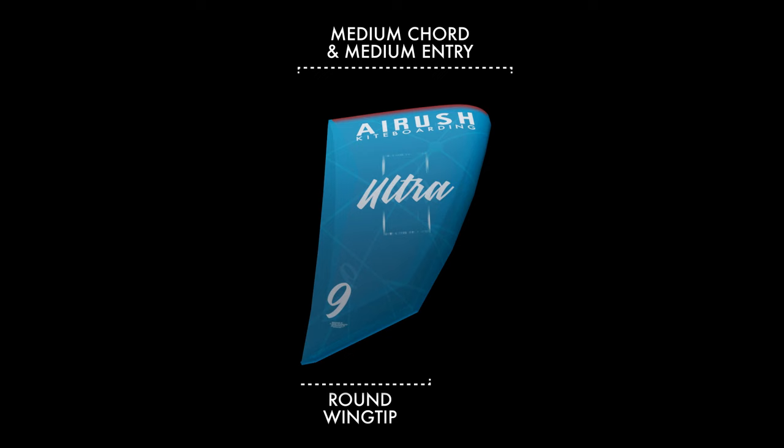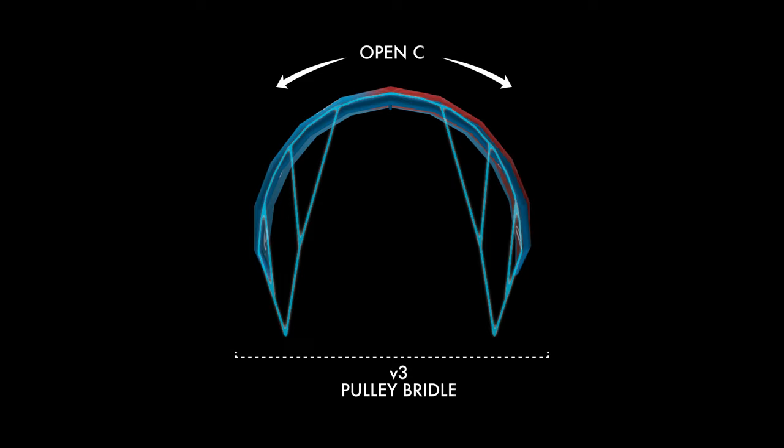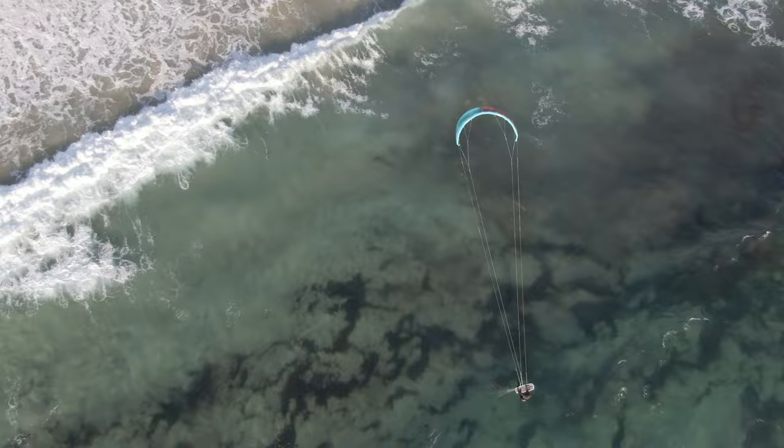The balanced geometry combines canopy curve, leading edge sweep and a specific trailing edge concave. By combining this with the Webtech reinforcing, the weight of the Ultra is minimized.